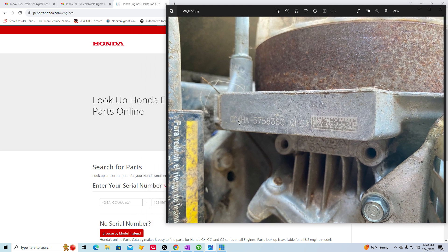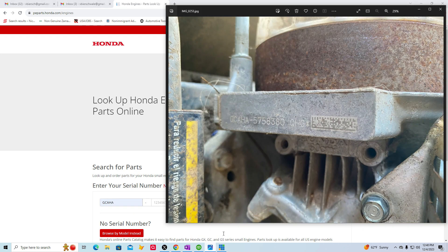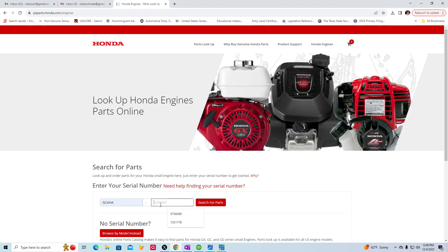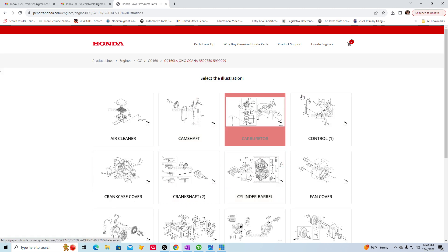See how it says G-C-A-H-A? Type that right here, G-C-A-H-A, and then you need to know the serial number, which is 575-8380. Click on search for parts, and it'll bring up a list of things.